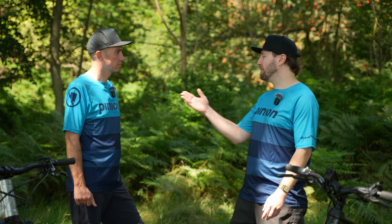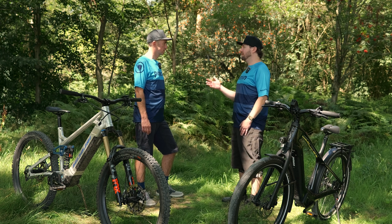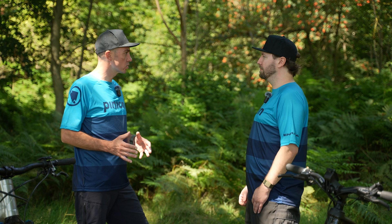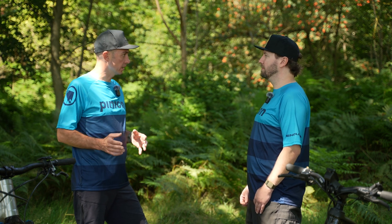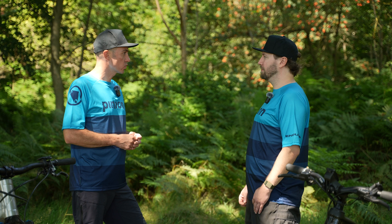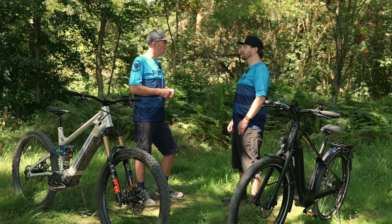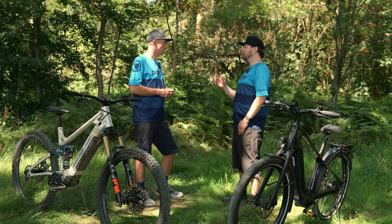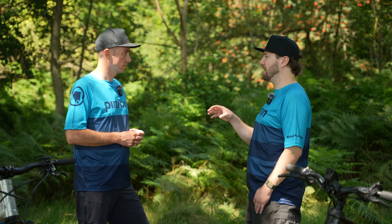With me today is Niklas from Pinion's Product Management. SmartShift isn't just confined to the MGU, is it? Exactly. We at Pinion not only produce the MGU, we also produce gearboxes for bikes and pedelecs. And for these gearboxes, we also offer an electrical shifting variant. And with this variant, we also have SmartShift, but the function is slightly different from the MGU.